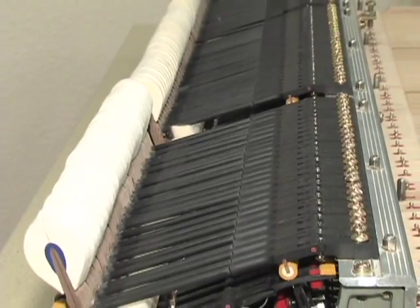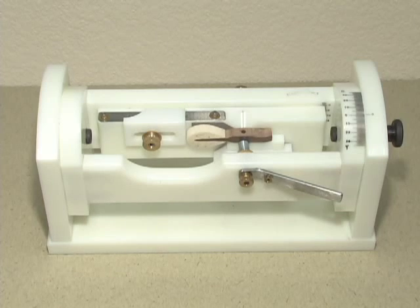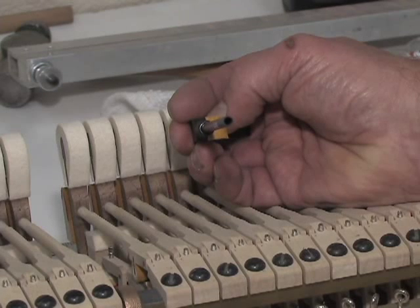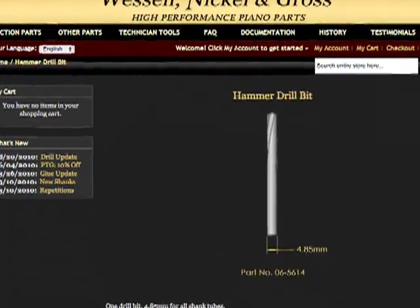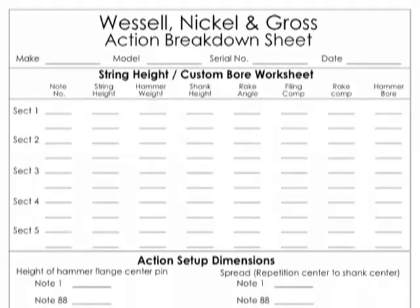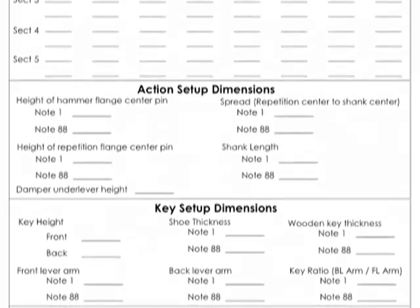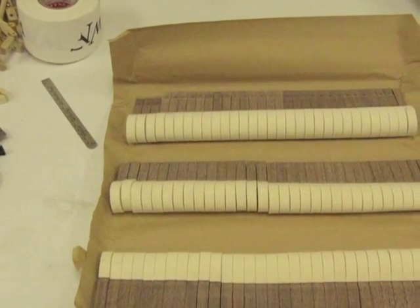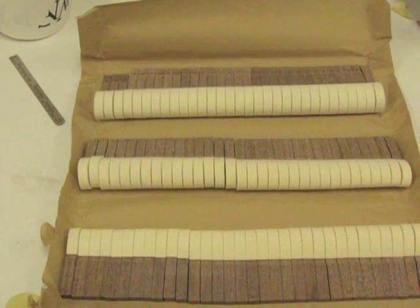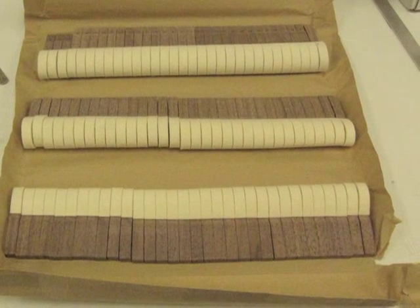Now it's time to prepare the hammers. Several things need to be done before hammers are glued onto shanks. First, hammers need to be bored. Wessel Nickel & Gross composite shanks have only one diameter, which is smaller than average. If you're boring the hammers yourself, you can purchase the drill bit directly from the Wessel Nickel & Gross website. If purchasing pre-drilled hammers, specify a 4.9 mm hole diameter when ordering. Wessel Nickel & Gross will gladly supply any hammer vendor with the proper drill bit specifications and instructions.